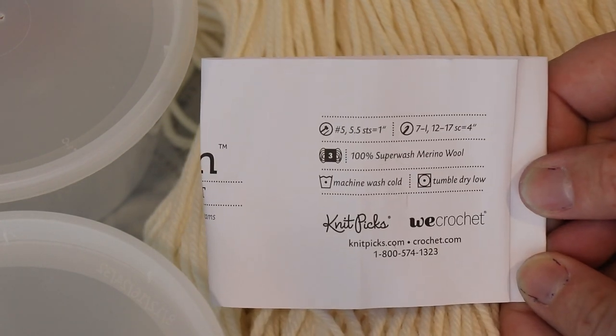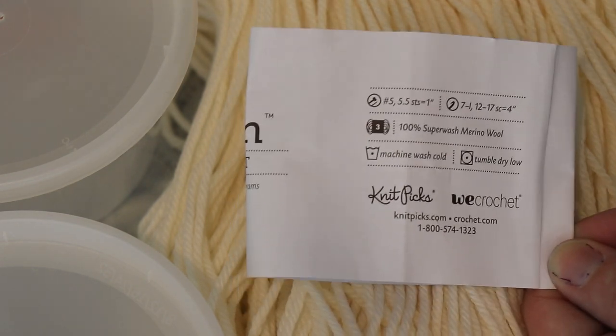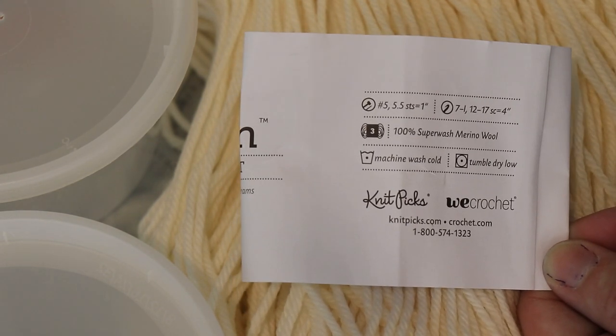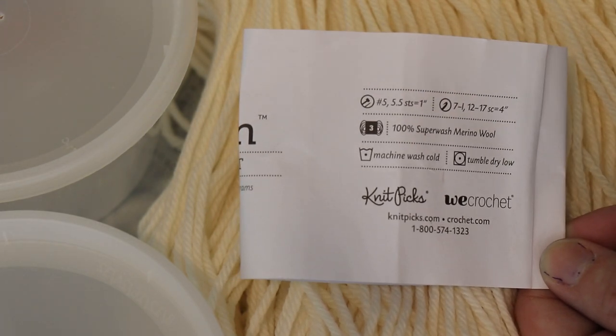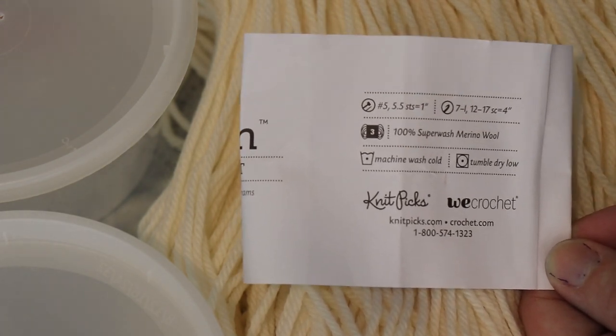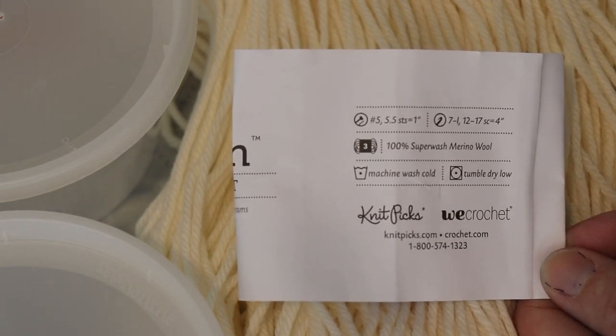This yarn is 100% superwash merino wool and it does speckle beautifully — not quite as sharply as something with a little bit more twist, but you can get some really pretty speckles. Not that I'm necessarily going for speckles; we're sort of going to set this up in a dye pot, add some vinegar, and see whatever happens.